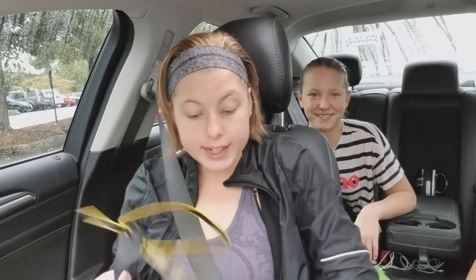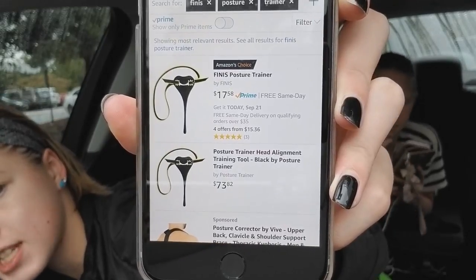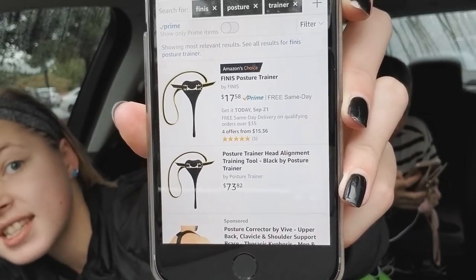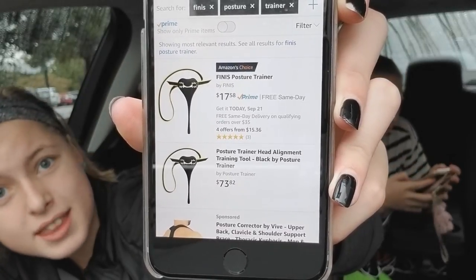Guys, I swear I just got out of the pool — my hair just dries so fast now. I need to look this up on Amazon. The top one from Finnis says $17 and the one underneath it from Posture Trainer says $73. Who sells that for $73? Some idiot will buy it.